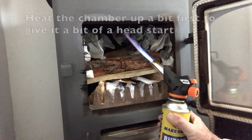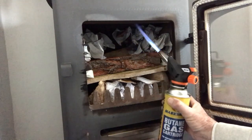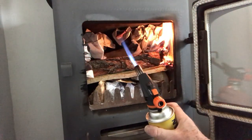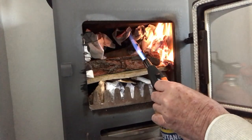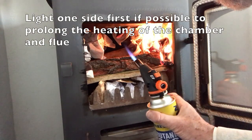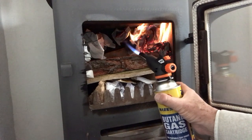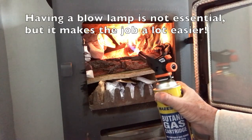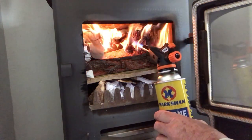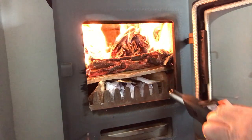So I've chosen to do the right-hand side. I'm just warming up the chamber first of all, just to get a bit of hot air in there — that will help things. Then I'll start lighting the newspaper just on that right-hand side, which throws up a good heat straight away. Adjusting the flame — making sure it's going and doing its job.